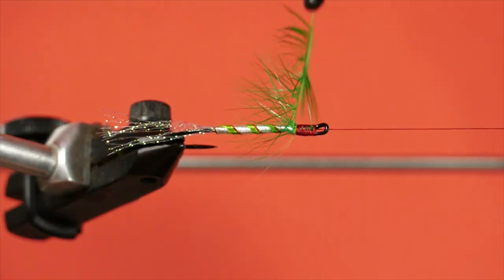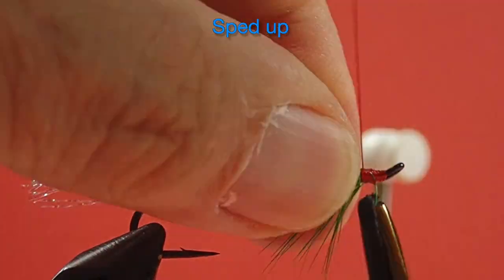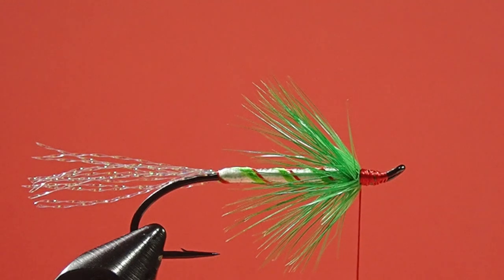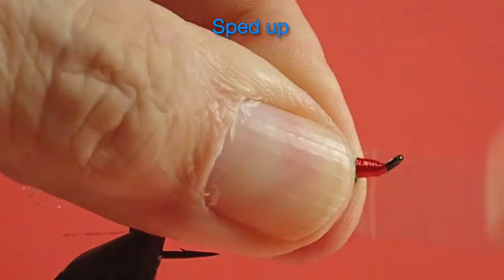I'm not worrying about making a big head on this fly because it's Rudolph's nose. Now a little bit of a caftail — another refueling break. If fly tying could work up such a thirst. Just, as per usual, we size it, trim it. Don't be bashful making Rudolph's nose.